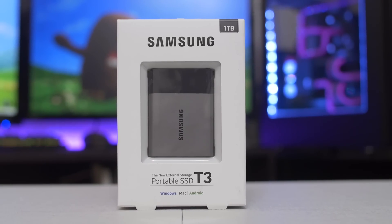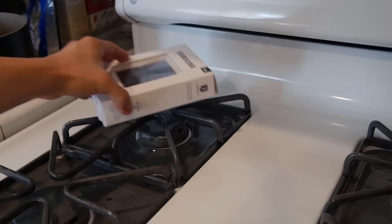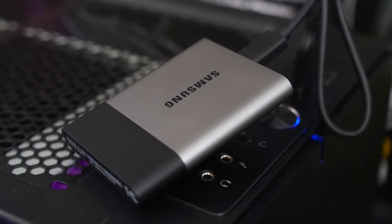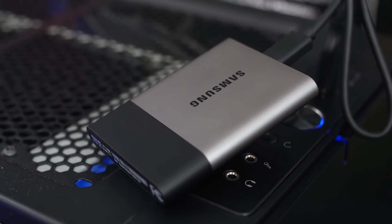What's up, guys? So back in May, I asked Samsung for a review sample of their 1TB T3 external SSD. A few weeks later, the drive showed up at my doorstep, but was immediately placed on the back burner while my attention shifted to the RX 480 and GTX 1060 launches. Now even though I'm just getting around to posting my review of the T3, I've actually been using it daily since the day it arrived.